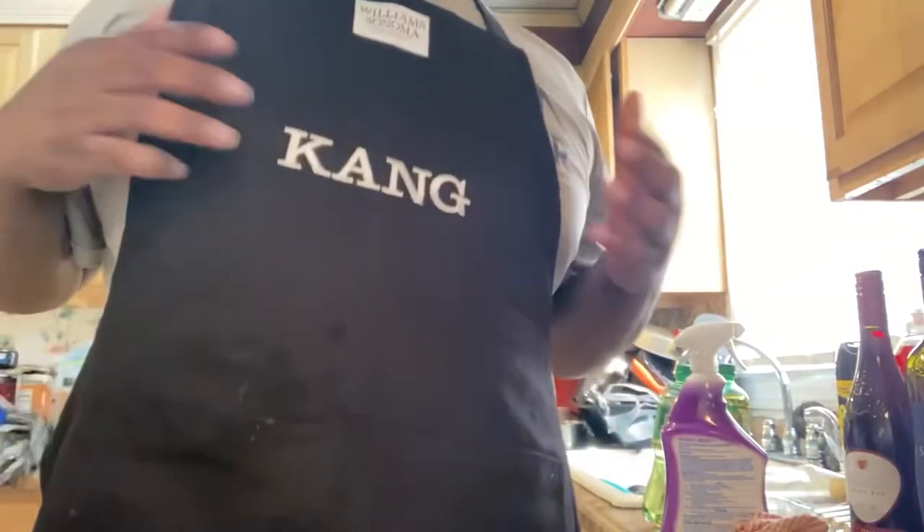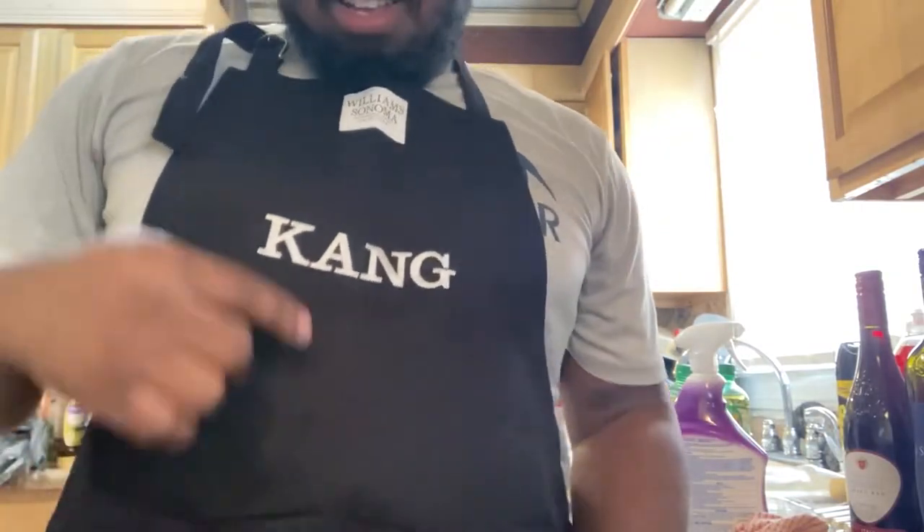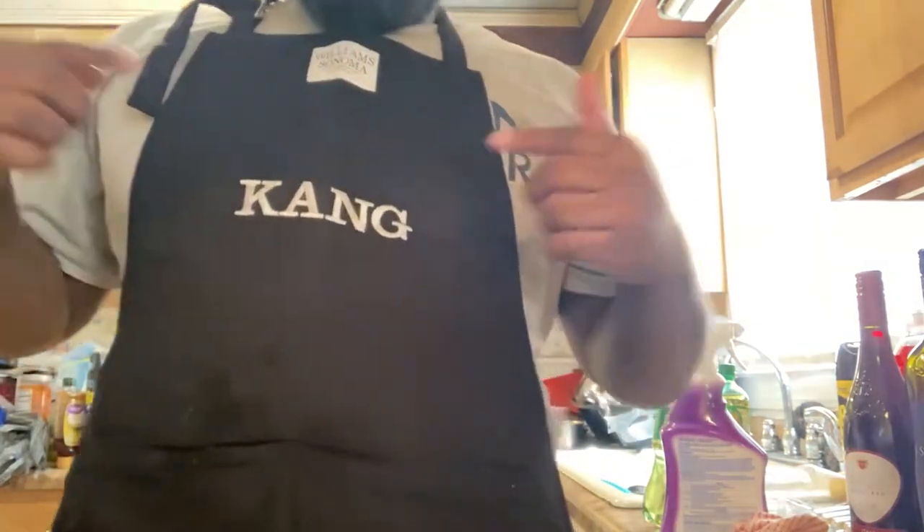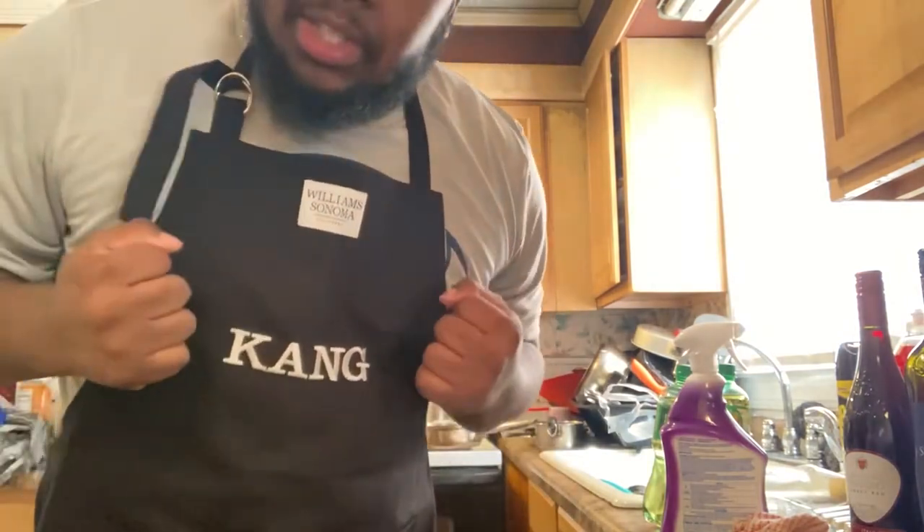I got to shout out to my cousin Chris and Shannon for the custom Kang, the Kang April. That's love. Appreciate y'all. Much love, I got y'all soon. This is love, I appreciate it.